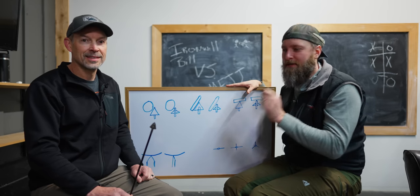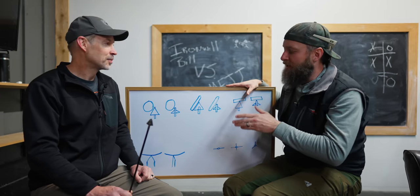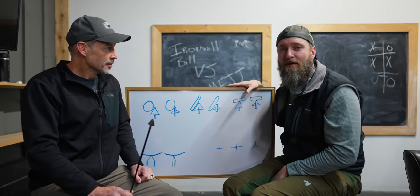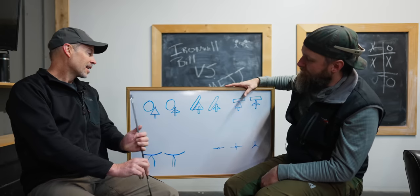Hey, MFJJ here on Elk Shape with Iron Will Bill, master of the Iron Will broadhead, talking about differences between two-blade and three-blade broadheads and what happens when you hit hard stuff. This man is an expert. Listen to what he has to say — he knows what he's talking about.